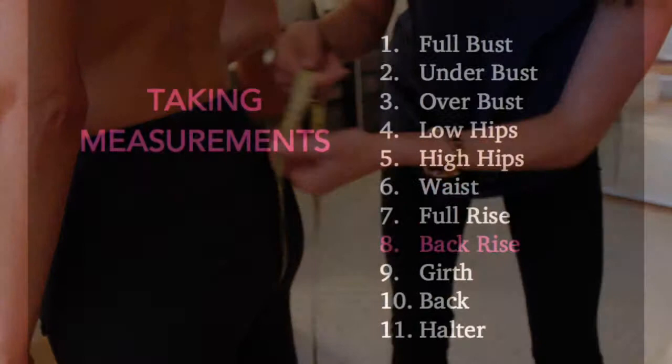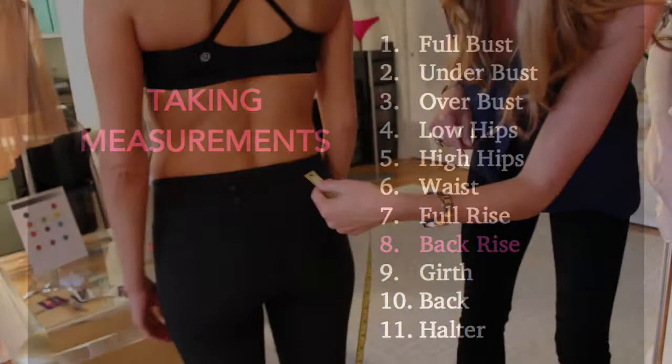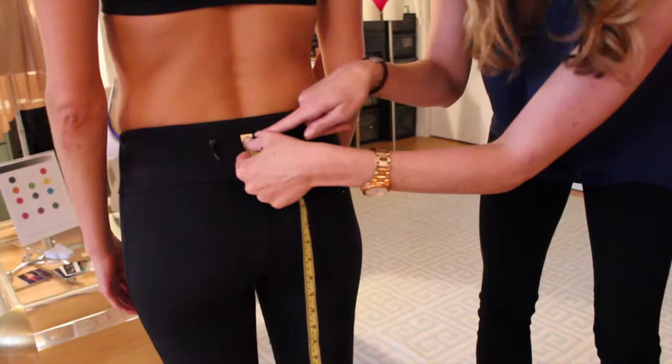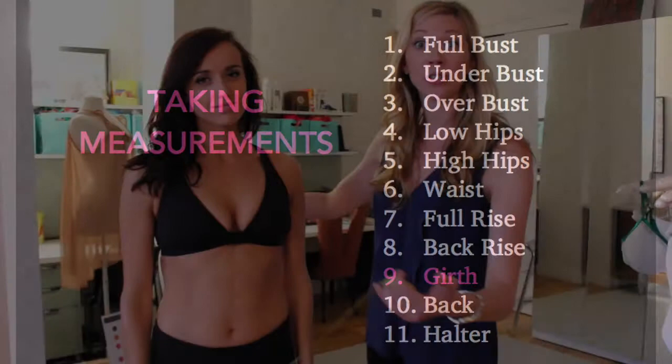For the back rise, you want to start the measuring tape where you want the lowest part of the scoop in the center, and you're just going to measure down to the bottom of the cheek, right underneath — she's about 11. We're also going to take a measurement you'll need if you choose to design a one-piece: the full girth. This goes in between your legs and up to your shoulder, meeting on each side. She has a full girth of 60.